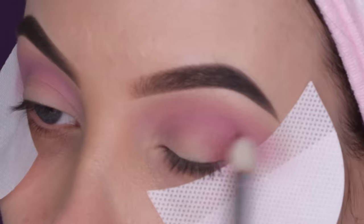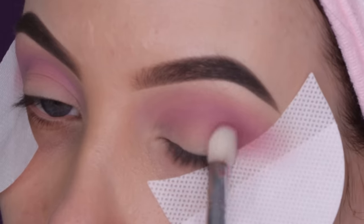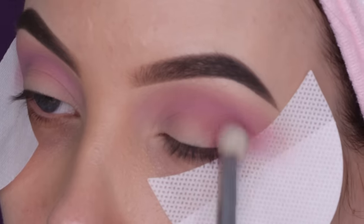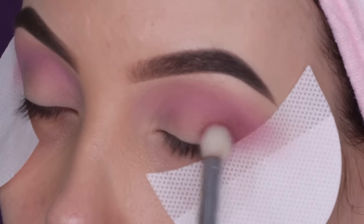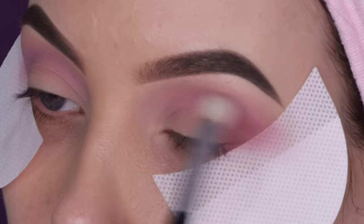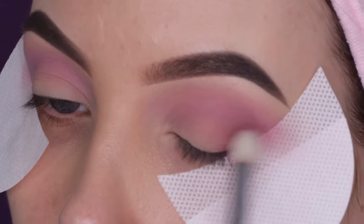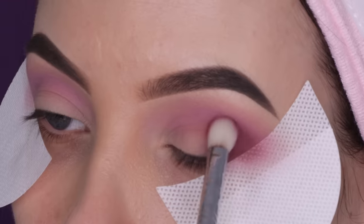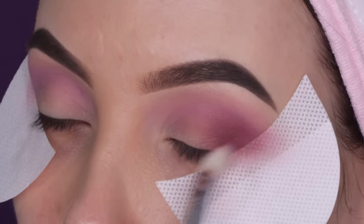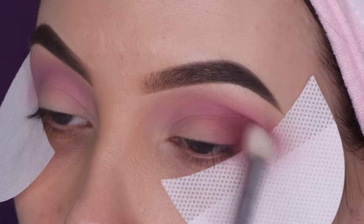First I went in with the color Libra, which is like a soft purple pinkish shade, and I'm using the shade Hot Mess, which is more of a purple burgundy color — really pretty. I'm using the E25 brush by Sigma Beauty and I'm just pressing it into the outer V but also blending it more towards my crease area. I went in with the shade a few times to build up the color payoff. I wanted it to be as dark as possible, just creating some darkness in the outer V.